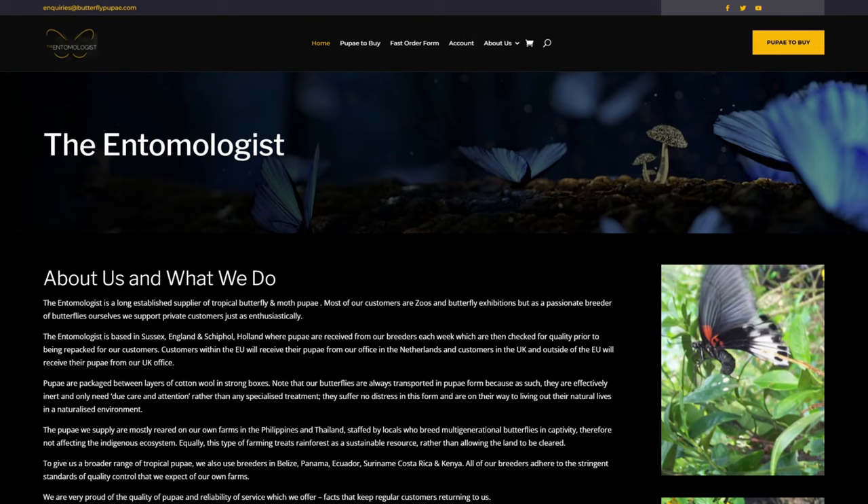I have ordered from them before but I don't think I'm receiving any special treatment, so we're going to get them as realistically as anyone would. This is purely a review, and to make things fair we will be doing a similar video with another supplier, Stratford Butterfly Farm, just to compare and see how they both work out.